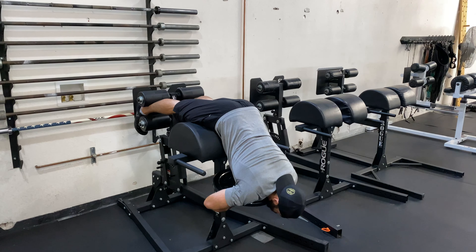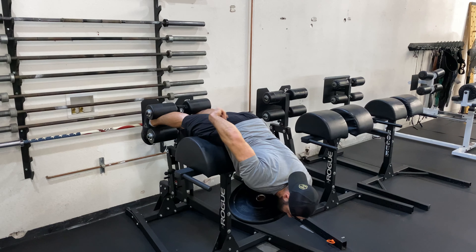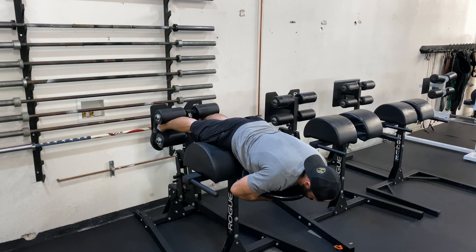From there, let your body droop over the front a bit. Kick your heels up, activate your hamstrings and glutes, just to bring your body up to parallel. Relax, kick them up, bring it up to parallel.